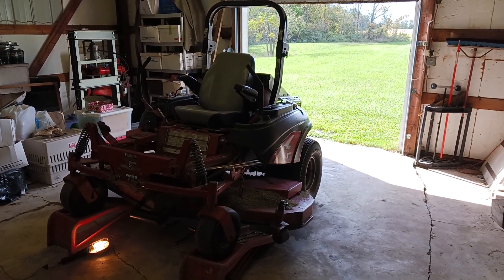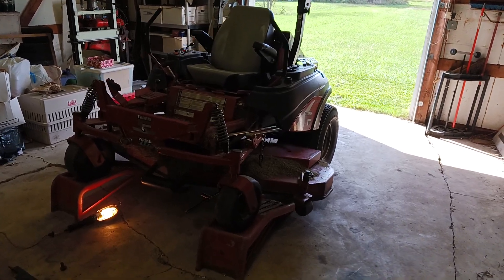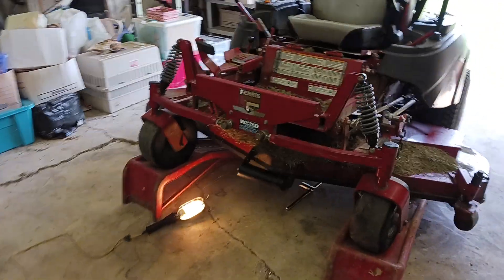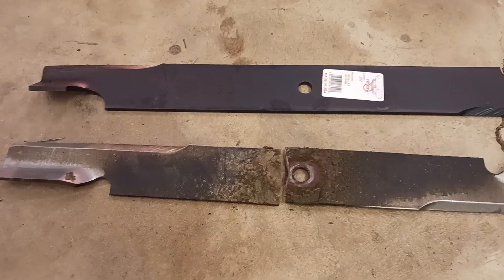Hi, this is Travis from Tenno Farms. The mower is broken again — this one's an easy fix thankfully. Check this out: this blade just snapped right in half.